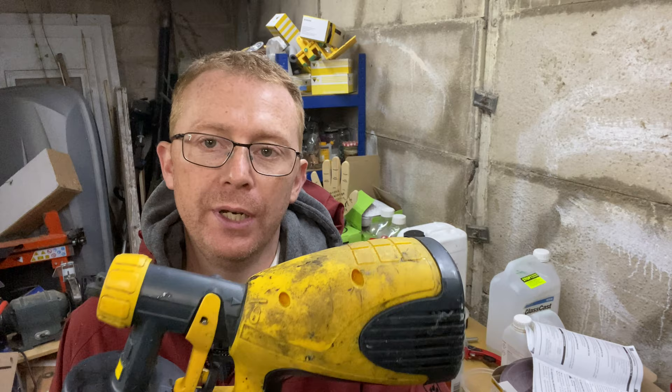This is not an unboxing and first impressions review. This is the Wagner W100 spray gun that I bought just over a year ago. This video is going to talk about the year I've spent with it, what I think it can and can't spray, and most importantly, at the end, would I recommend it to anyone who may be watching.